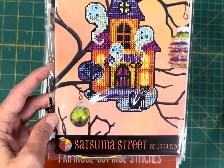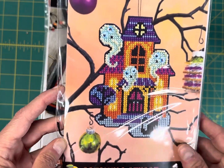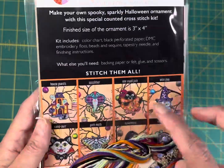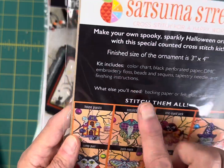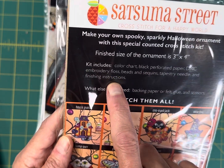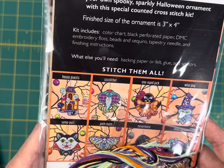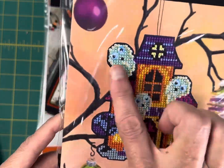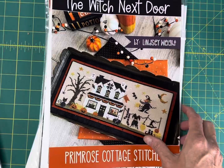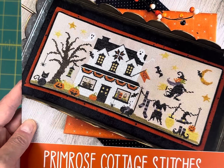House Guest by Satsuma Street — this is a full kit at $12.55. It gives you everything you need: perfect black perforated paper, DMC floss, bead sequins, a needle, and finishing instructions. I have a bunch of the Halloween kits by Satsuma Street.